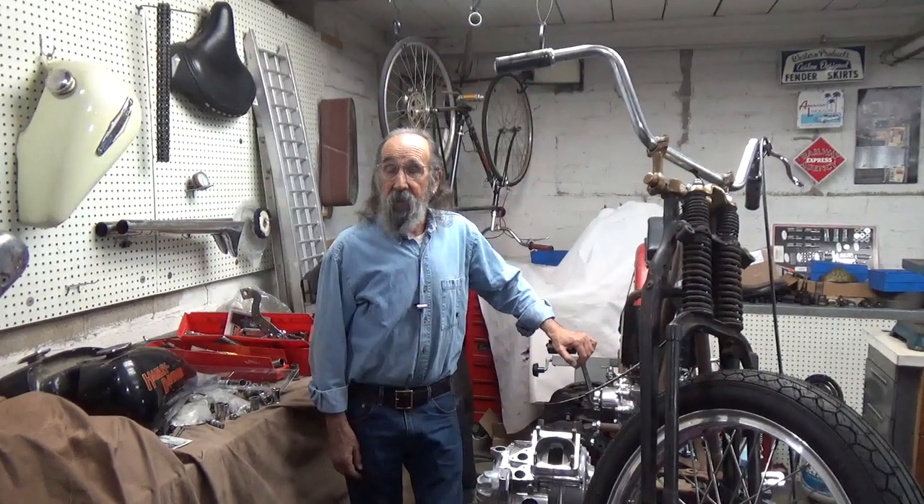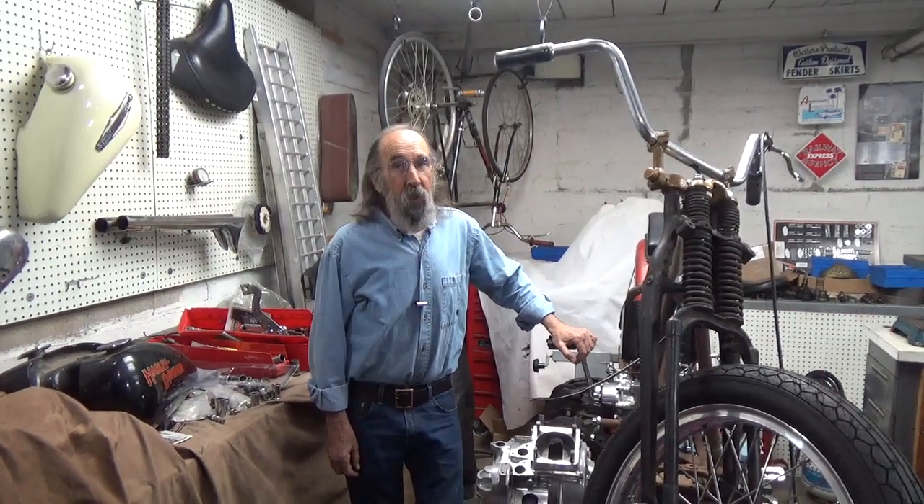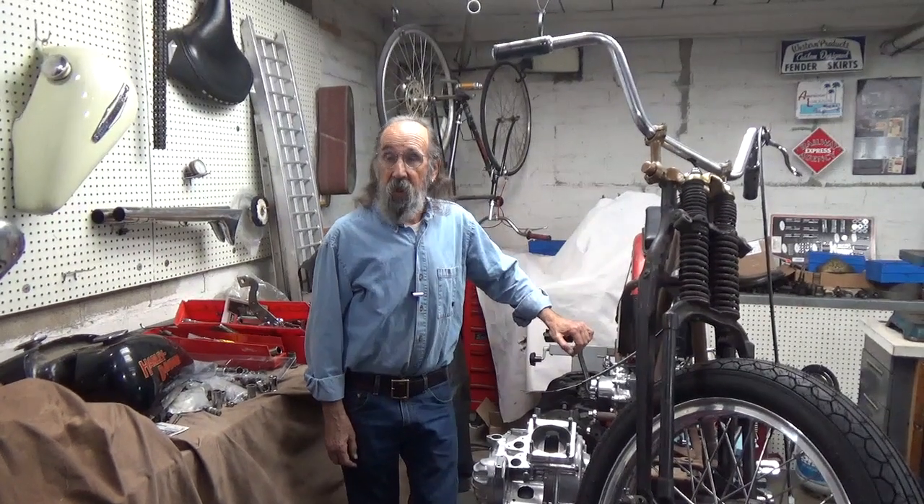Hello and welcome to Mike's Garage. What I want to say first is if you have not subscribed, please do. And when you do, be sure and tap the notification bell so you'll be notified every time a new video comes up.